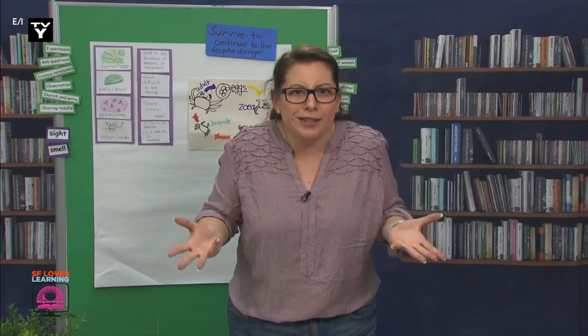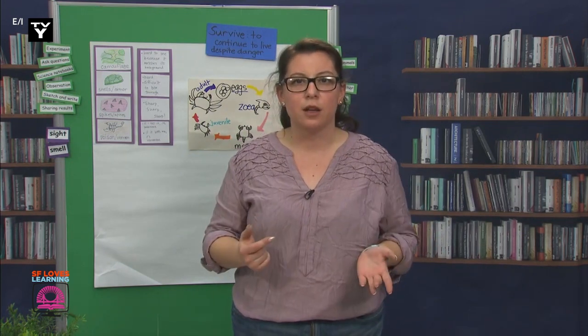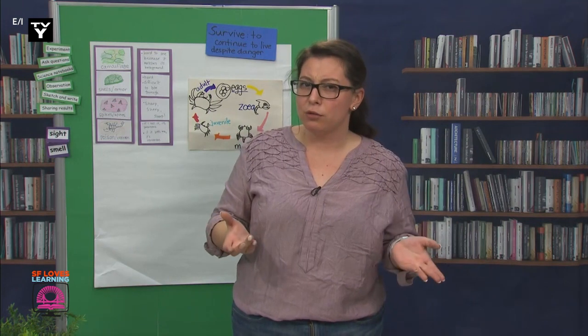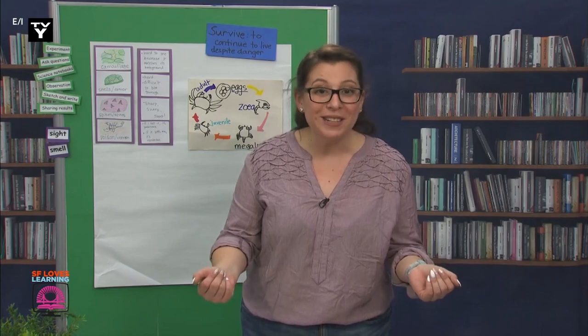So, let's look at and identify the body parts that we can see. Then we'll ask ourselves, what does this crab do or maybe have to help it survive? So, what do you notice?